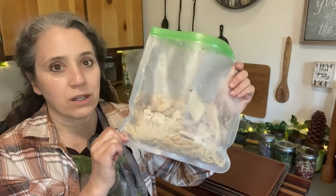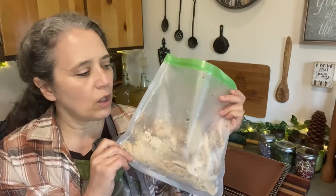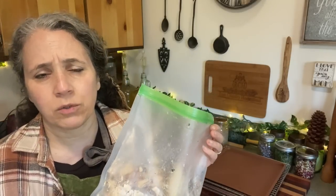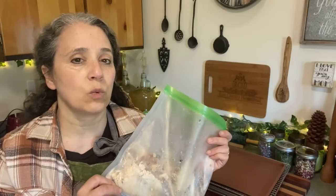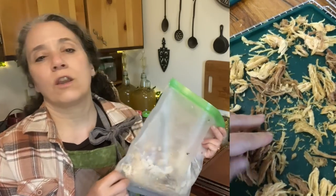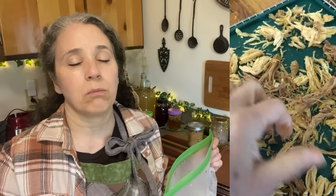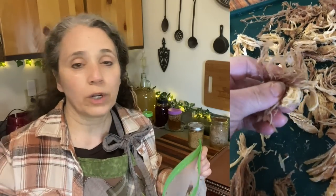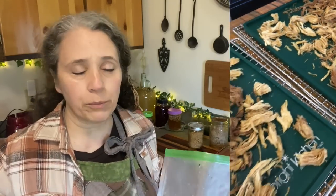I still have the last of the turkey from our 2022 Thanksgiving, and I need to make some freezer space, so I'm going to go ahead and dehydrate the rest. Something about freezing it first changes it in such a way that when it dehydrates, it turns out light and crispy. Obviously if you have a freeze dryer that would do the same thing, but for those of us who have no interest in or can't afford a freeze dryer — they're far more expensive than a dehydrator — this is a way to get very similar results.